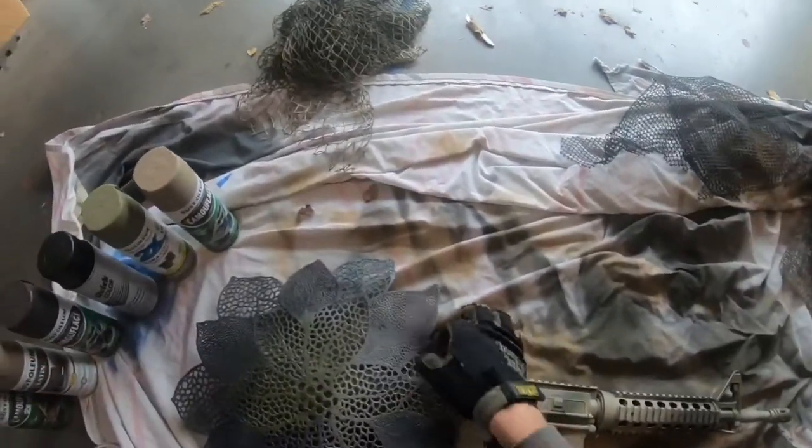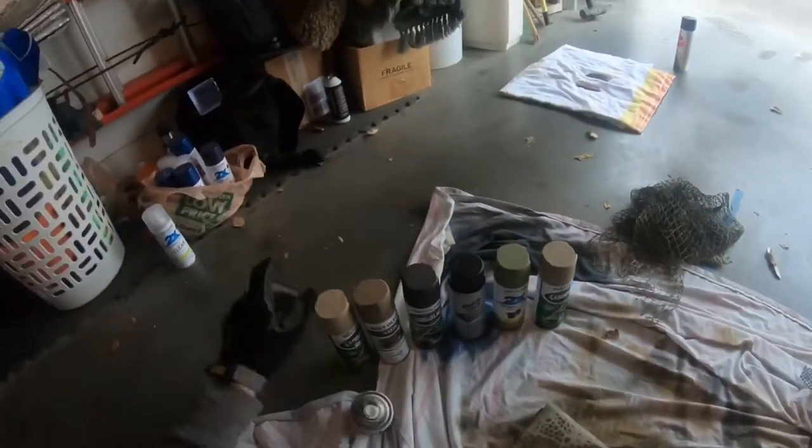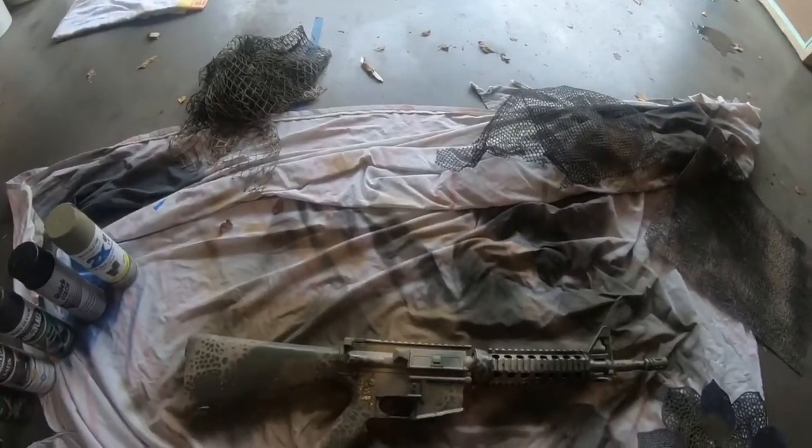After I get that first layer of stripes down and bump up the contrast, I'll take my stripe color and apply it over my base coat section, however heavy-handed or light I desire. You can see the effect start to take place. Then of course you do the exact opposite — applying your base coat color over your stripes.